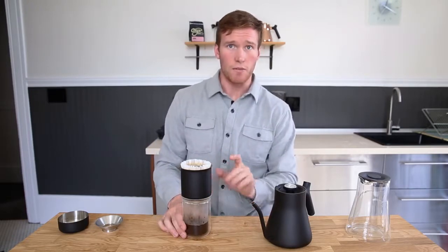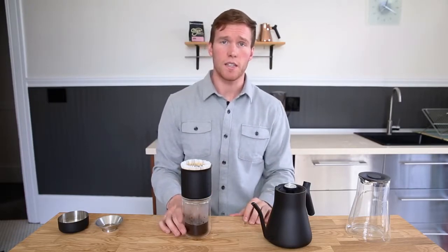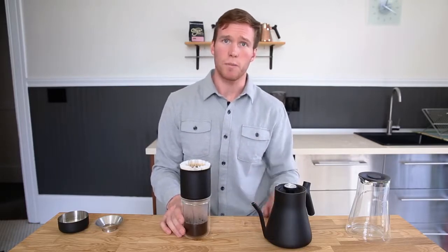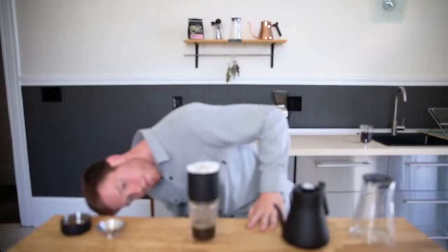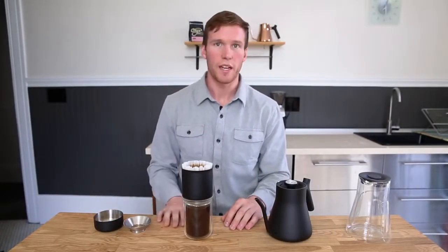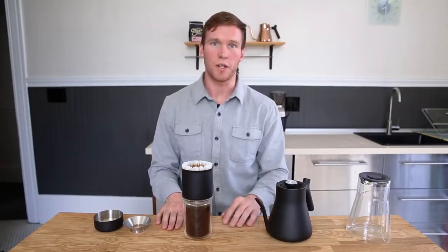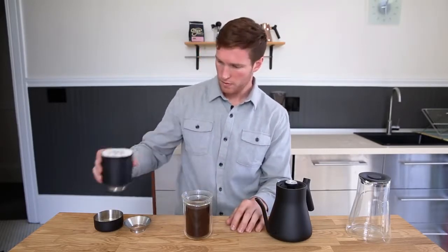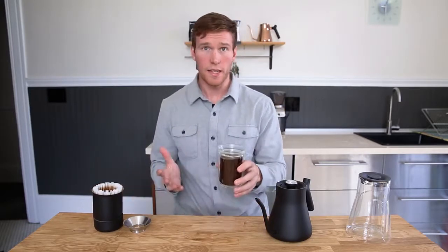The dripper itself is vacuum insulated stainless steel, so you'll have less heat loss and a more consistent brew temperature. Given we measured out the coffee with the ratio aid, we know the coffee to water ratio is right on if the tasting glass is full. And that's it — a great cup of coffee without the hassle.